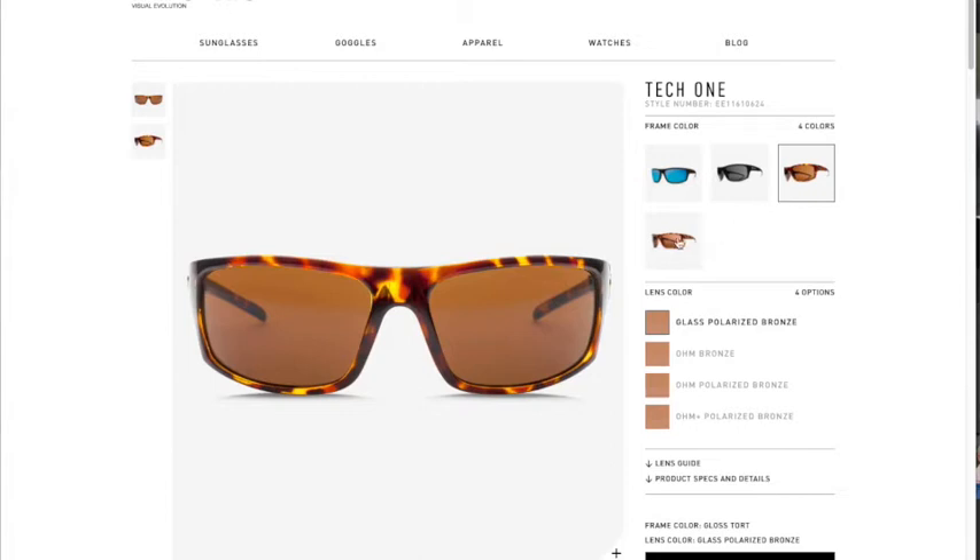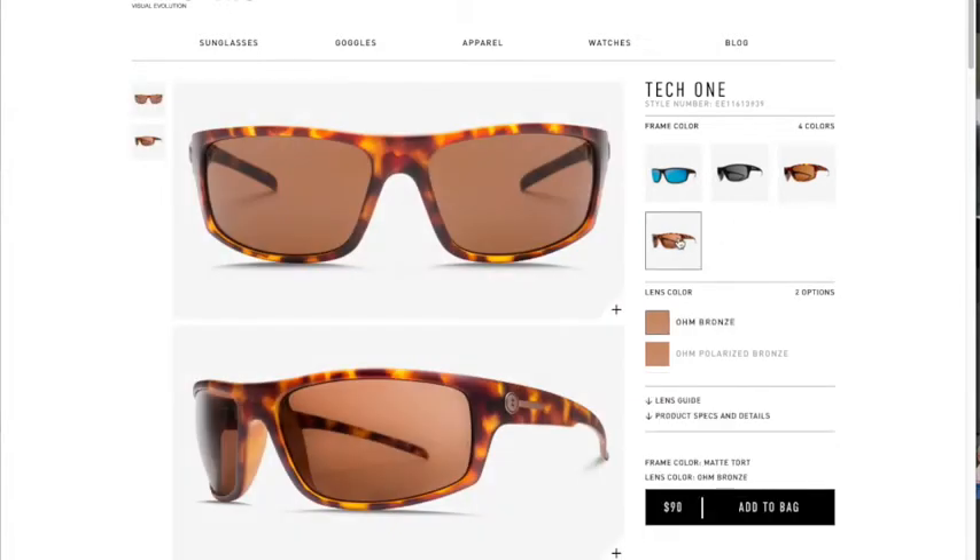I can definitely notice when I take them off that my vision looks magenta — everything looks a little bit red for a short amount of time. It's nothing that's hurting my eyes or anything like that, but when you take them off it's definitely a difference in color. They are really, really good lenses though, so I dig it.